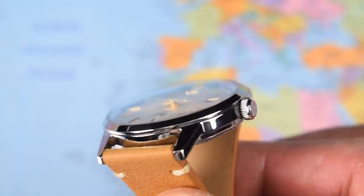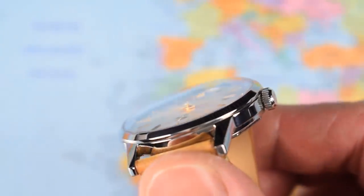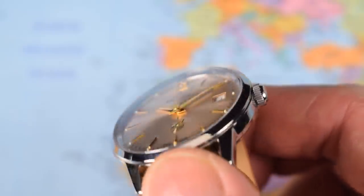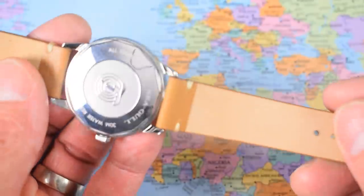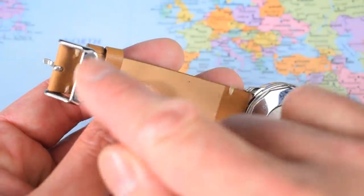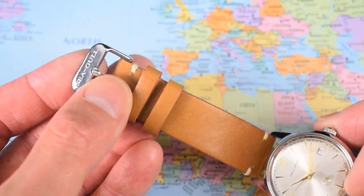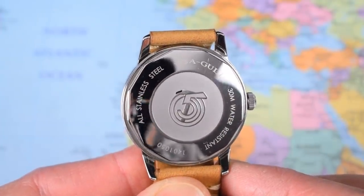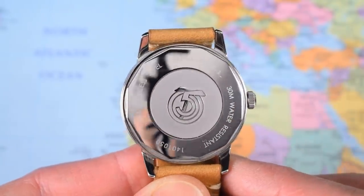Covering the dial today is a piece of double-domed sapphire — a lovely piece of glass with almost no distortion, just a tiny bit at the very edge. The strap is soft and comfortable; the cross-stitching is reasonable and it's unbranded, but they do have a Seagull branded high-polish silver buckle and tang to match the case. The case back is stainless steel, nicely done but high polish, meaning it will pick up scuffs and scratches readily.